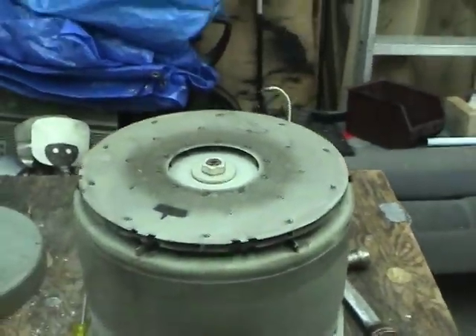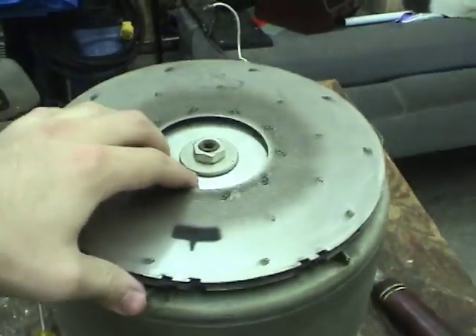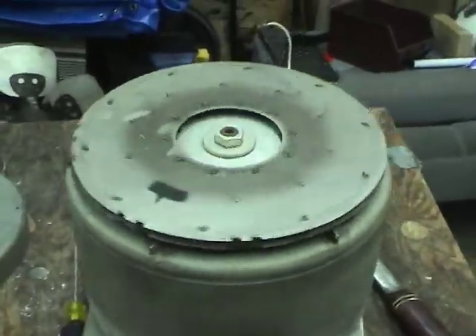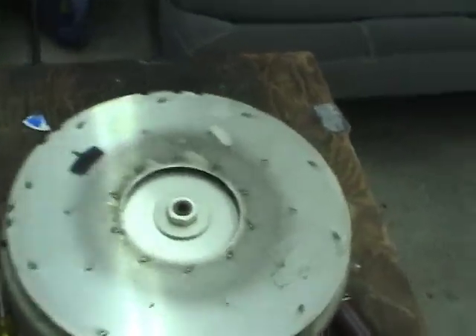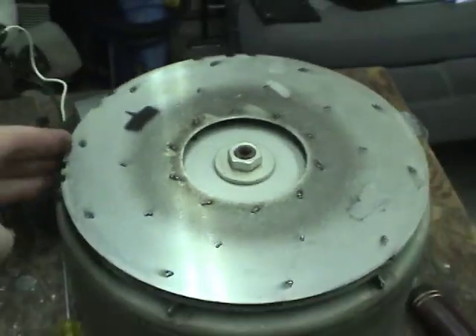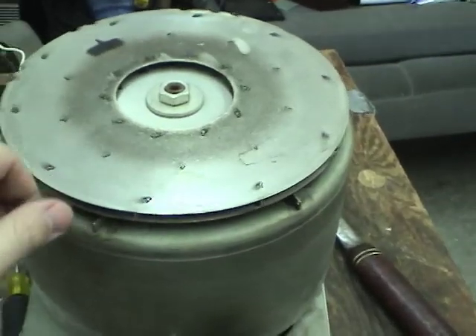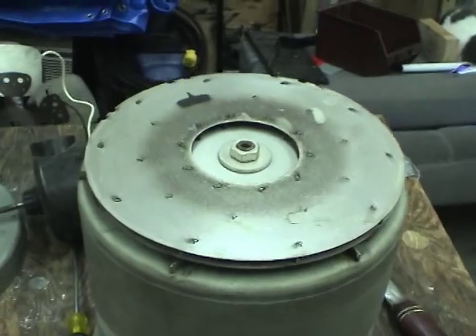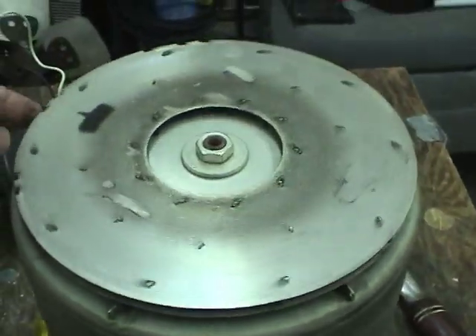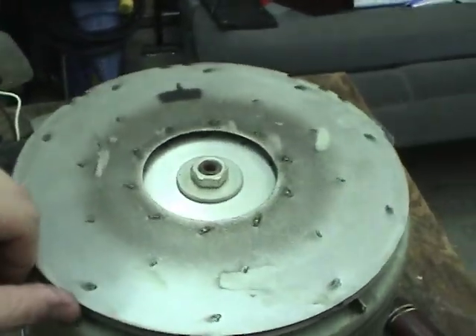That is a really big vacuum cleaner fan compared to this one. I'm wondering what this thing was originally for. I noticed the tubes that were connected to the output when I got it were very greasy, but the fan itself doesn't appear to be greasy at all. That's a bit puzzling.